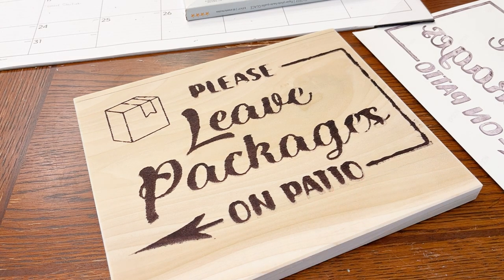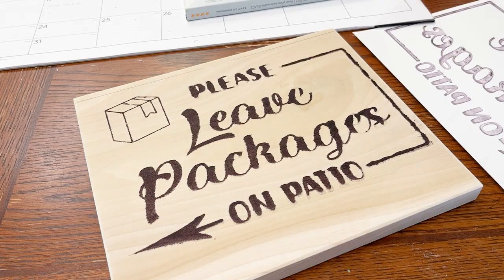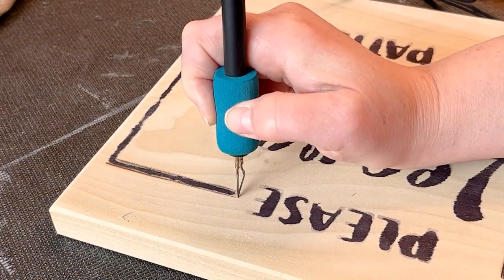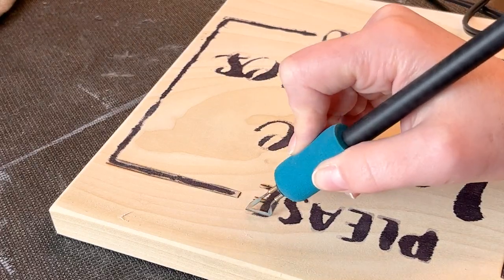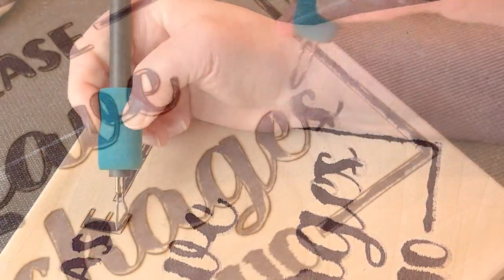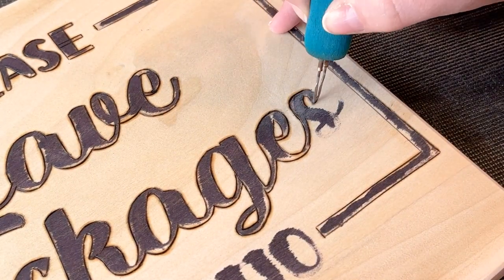It's enough for me to see where to outline and where to burn my letters. Now all I have to do is burn it. Just like all my other signs, I'm going to use a skew tip to outline all of my lettering so I get a nice crisp edge, and then I'm going to use a flat shader tip to fill it in.